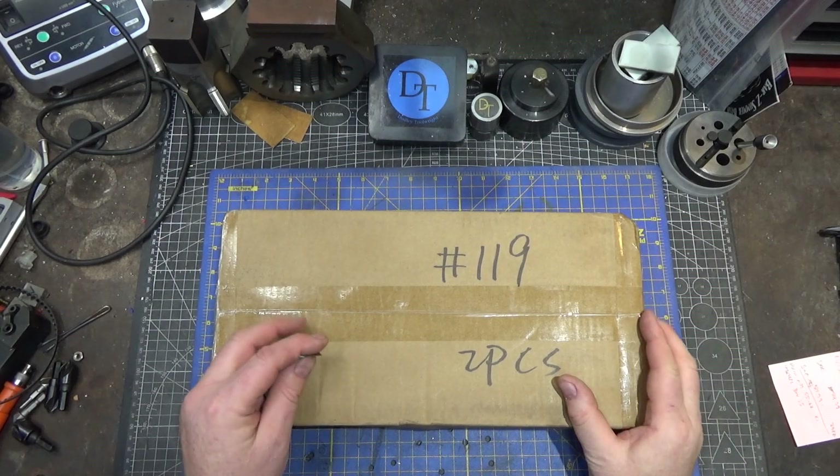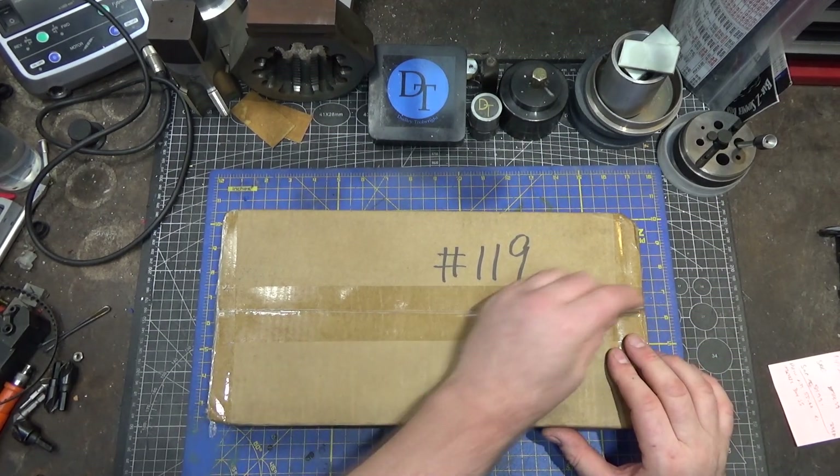Hi and welcome to this quick tool review. This time around we have a really quick review of a new offering from Vivore.